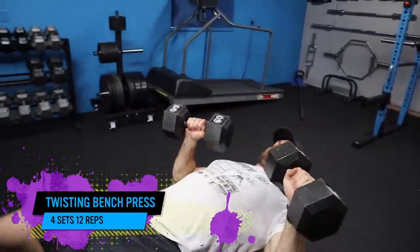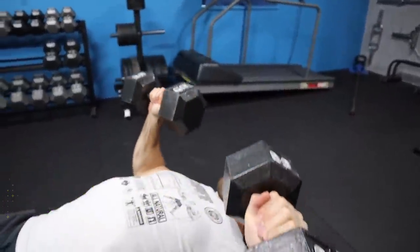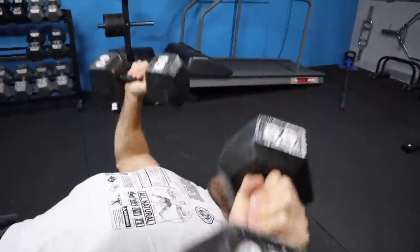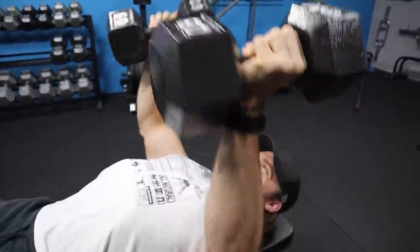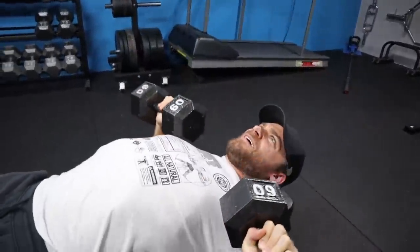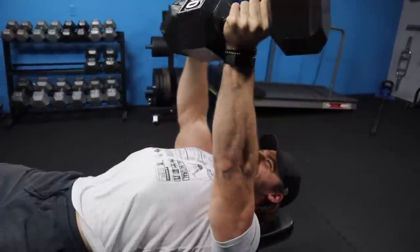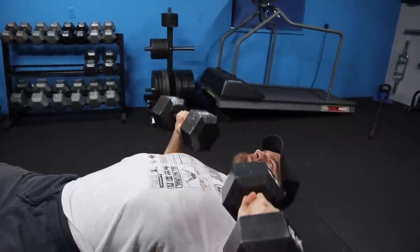Adding some twist to the classic bench press here. As you can see, pretty much the same kind of motion and form as a standard dumbbell bench press. You want to make sure your shoulders are down — depressed and also retracted — to really stabilize the shoulder joint. Once you're in position, you're pressing but also rotating, kind of supinating that grip, getting that nice extra squeeze for the pectoralis major.